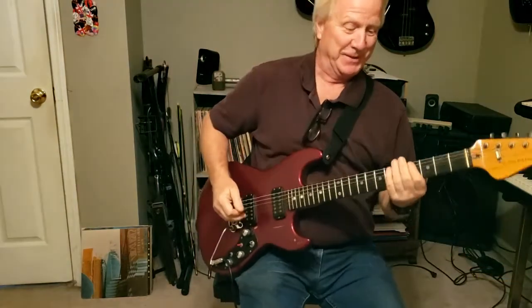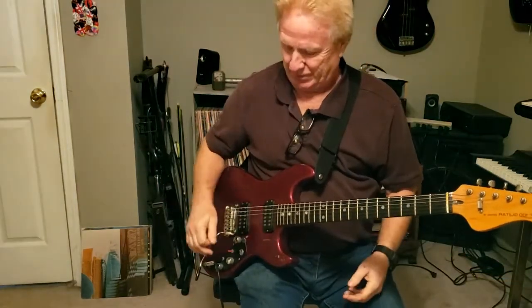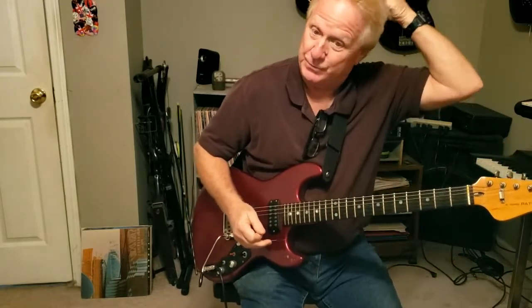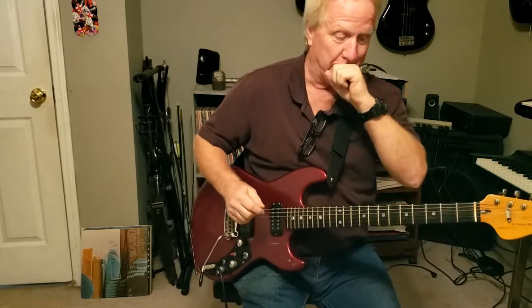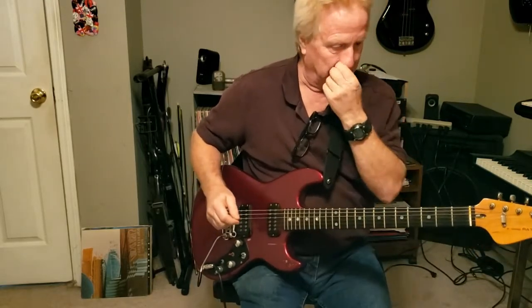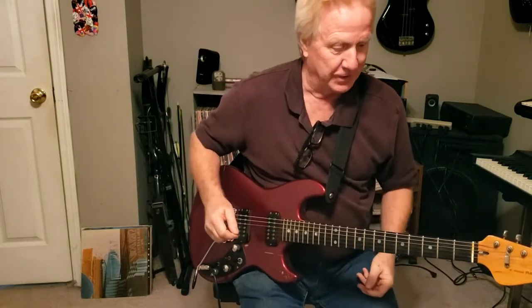Alright, hello, welcome in. It's 'Good Loving' by The Rascals. There are a few tutorials out there on it, but I'm gonna try to add to it or at least give my take on it.